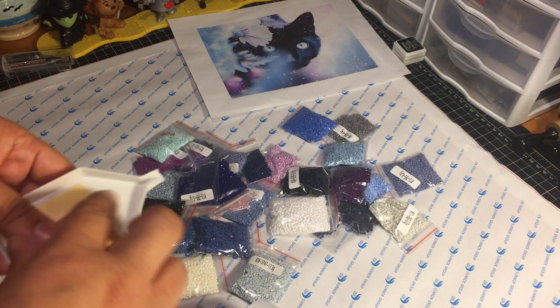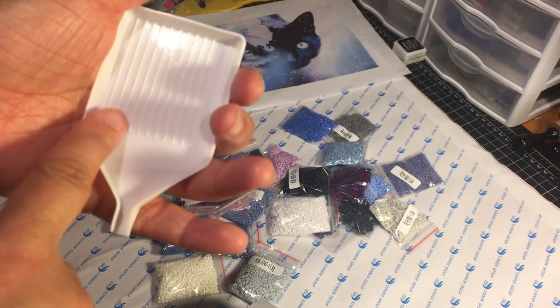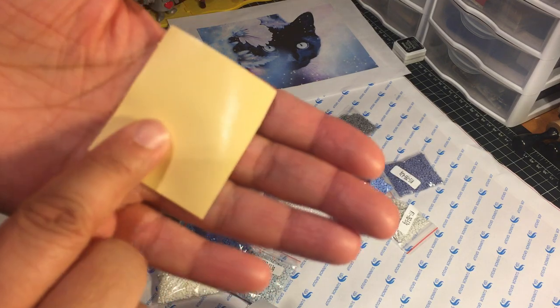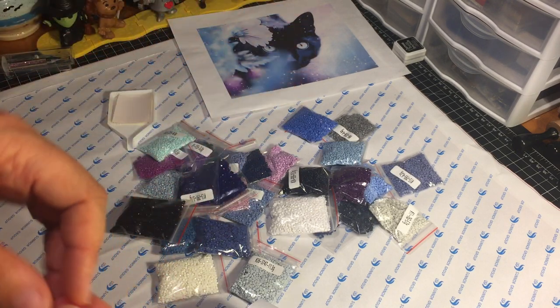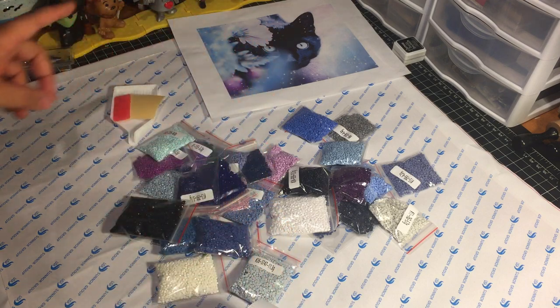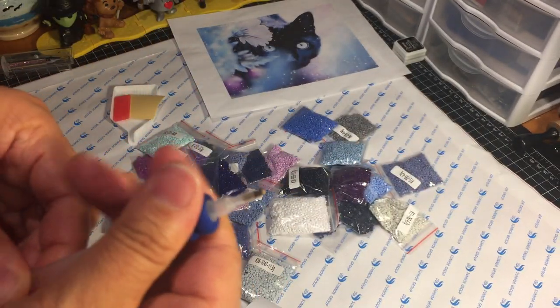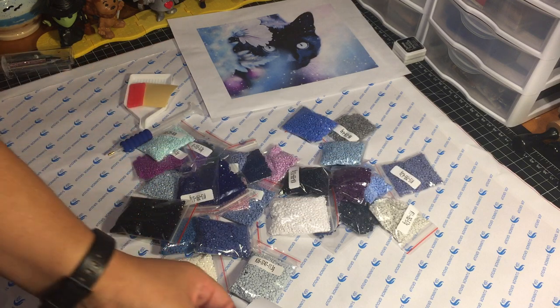In addition to the canvas and the drills, they also send you all the tools you need to complete your project. They send you a tray — a very nice tray with a little spout at the end, so when you're ready to swap out colors you can easily funnel them back into the package. They also include some extra adhesive in case you need to touch up any spots, and wax. They also send you a drill pen — a nice double-sided one with a single tip on one side and a multi-tip on the other so you can do an entire row at a time. It also includes a little foamy cushion grip for the pen, which is appreciated during long sessions.